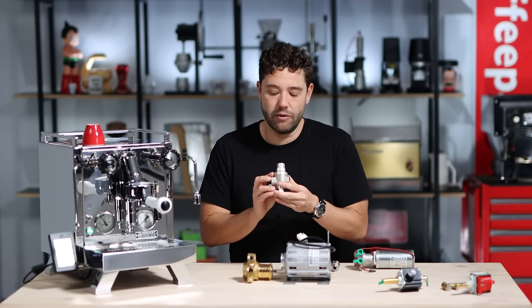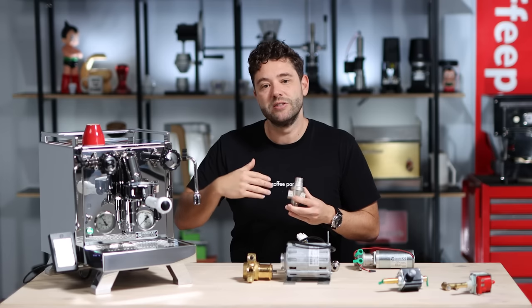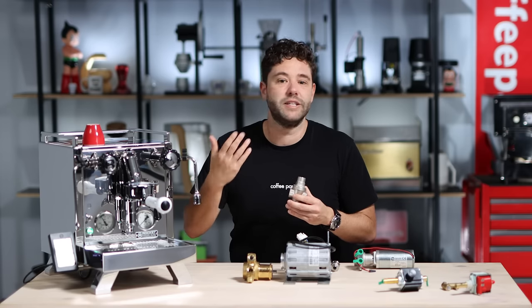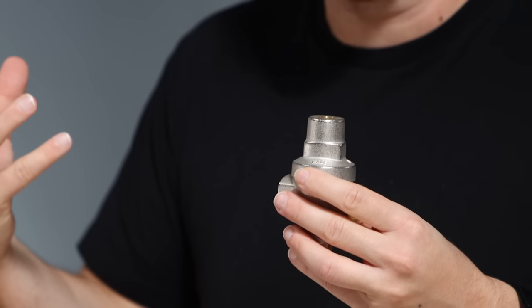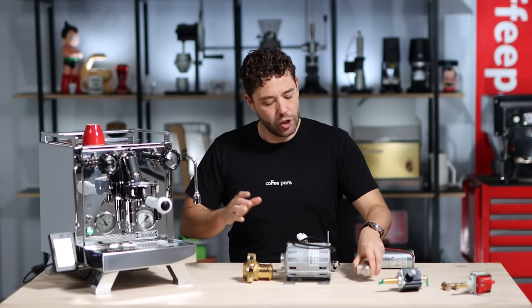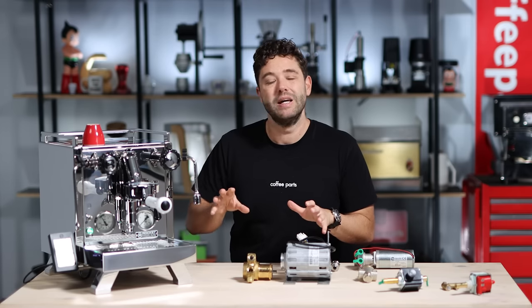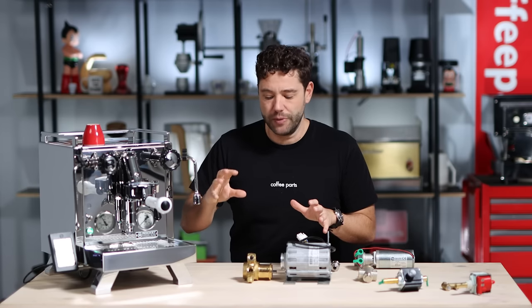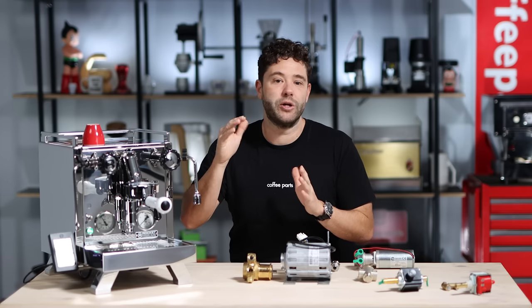Line pressure does fluctuate, so you tend to use a pressure limiting valve on the inline pressure so it comes in at a consistent pressure. Say your line pressure varies between five and six bars — you set the valve at three and a half bars. That gives you pre-infusion at that pressure, and then the pump lifts from three and a half bars up to your set point, normally eight or nine bars. So effectively, water comes in from your line through a pressure limiting valve, through the pump, and out the group head. Once you activate the pump, it ramps up to full pressure — and it ramps up quicker than a vibrating pump, with less lag and more stable pressure at the top.